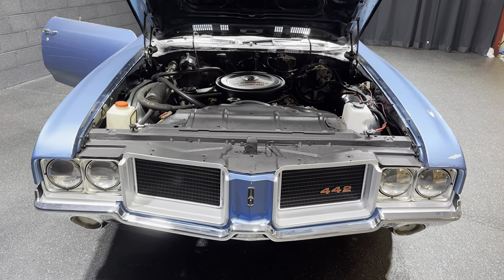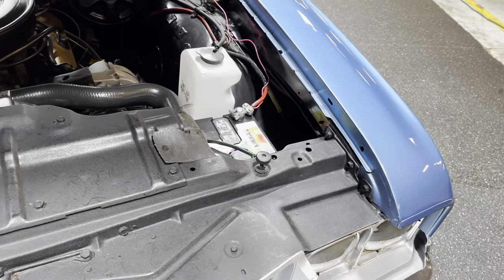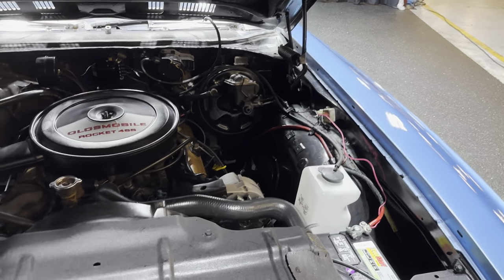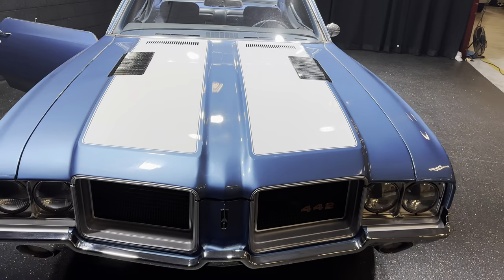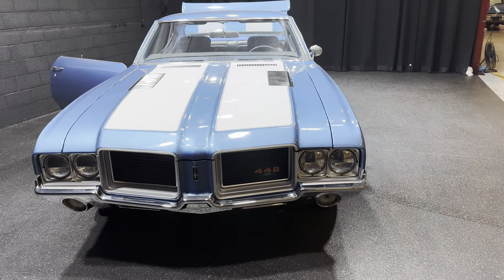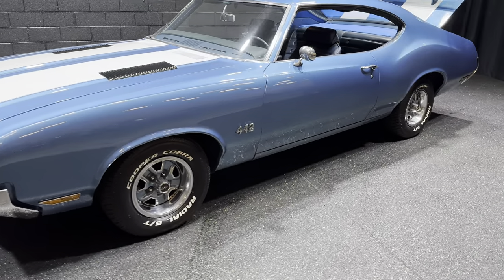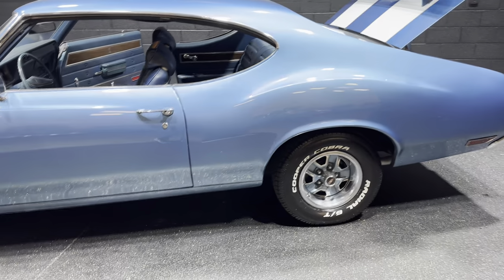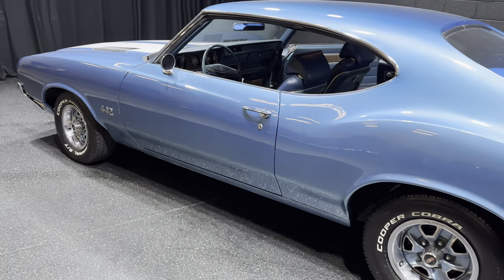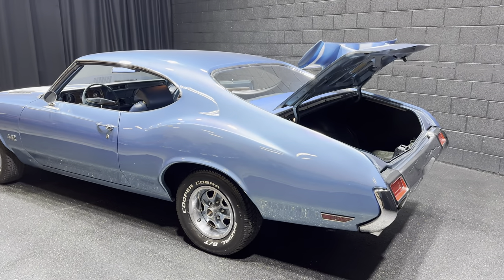Nice grille, nice chrome bumper, core support looks very solid on the car. Firewall looks very solid, and as you can see it's got the white stripes on the Oldsmobile, beautiful rally wheels. Body panels are straight on the car, the gaps on the car all look good, doors open and close like they should with no issues.